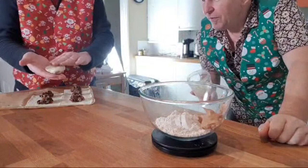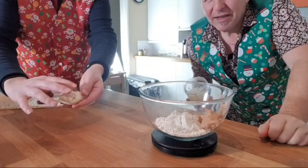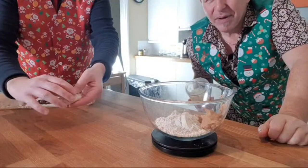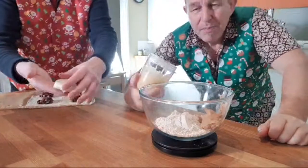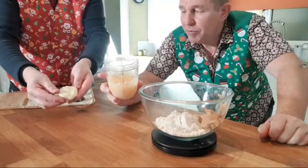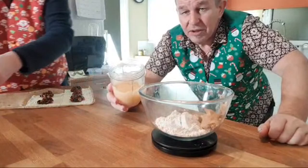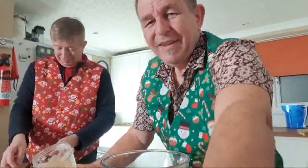Rick's made a great first parcel over there — it looks like a little Eccles cake made of puff pastry. When you bake those they puff up beautifully, and then Rick will dust them with some icing sugar — powdered, confectionery sugar.